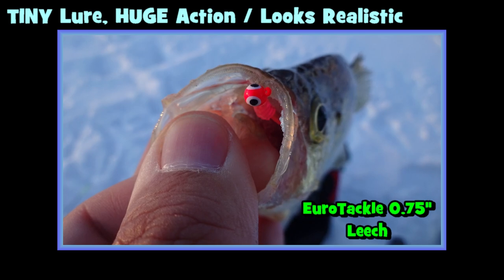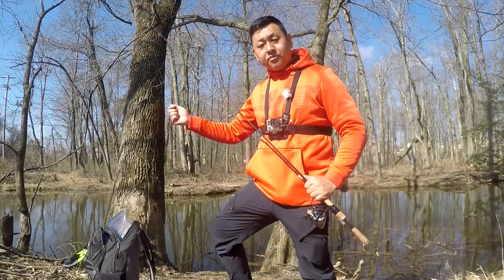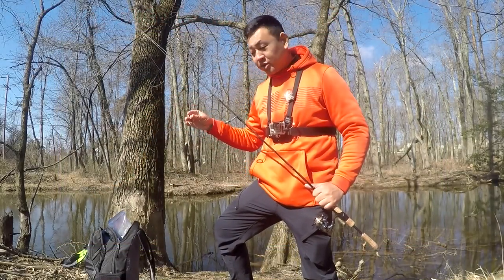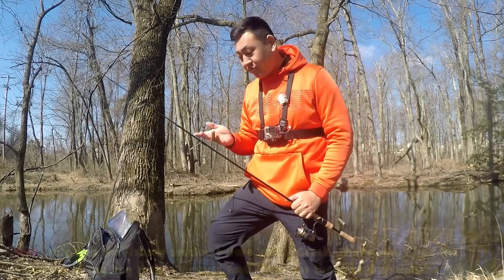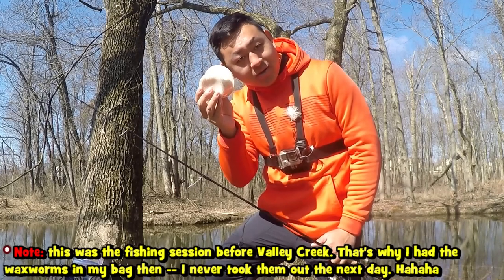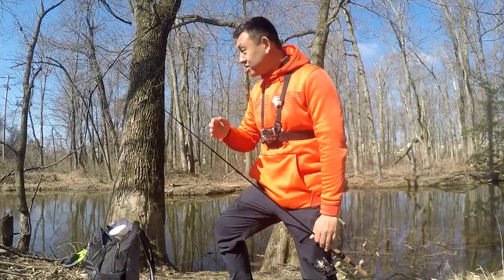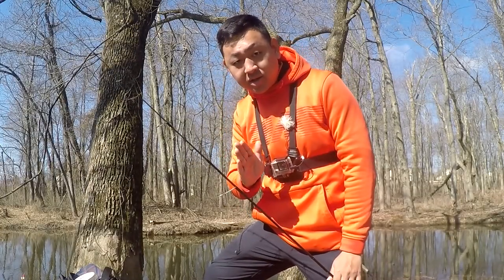You can even just have a little ice fishing jig and instead of live bait put a little leech on it — the 0.75-inch Euro Tackle leech that has amazing action on the tail. But at the end of the day, if you really want to catch some fish, I would still recommend live bait, which is why today I have a bunch of wax worms with me.